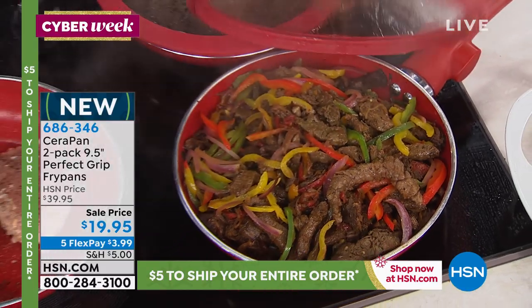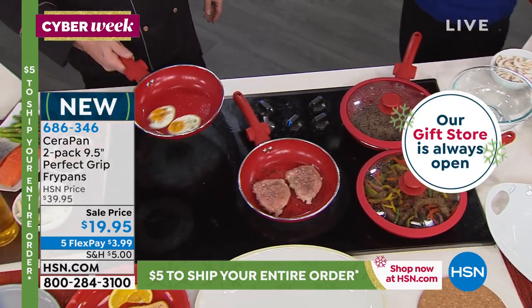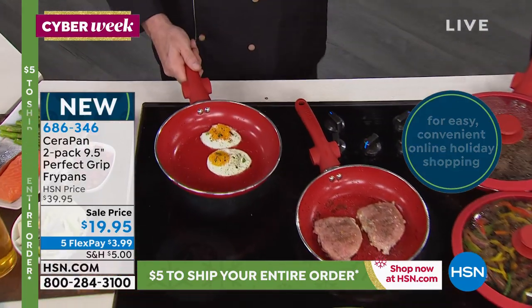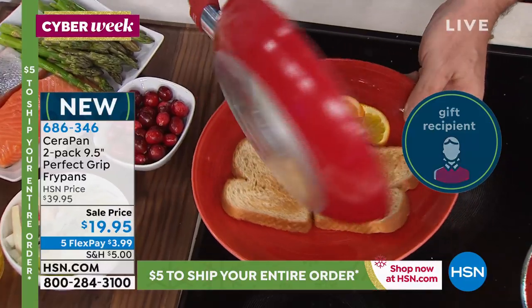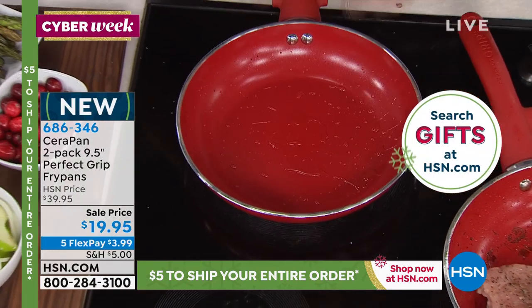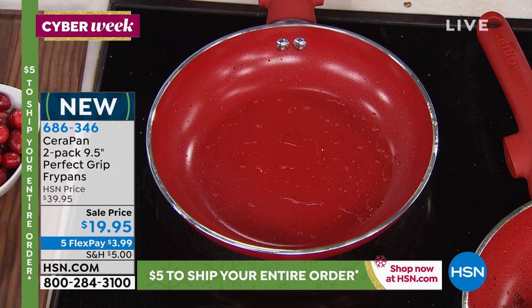With a $3.99 flex pay, it's no wonder this has been hot, hot, hot. This is one of the biggest opportunities I've been a part of in my 15 years at the network. Let me go ahead and pop these off right now and talk about this pan. The ceramic surface is one we've grown to love over the last couple of years, and one of the reasons we love it is the unbelievable cleanup.